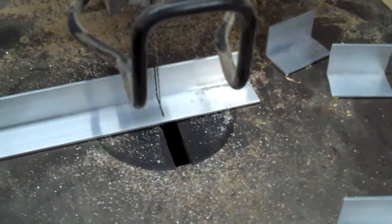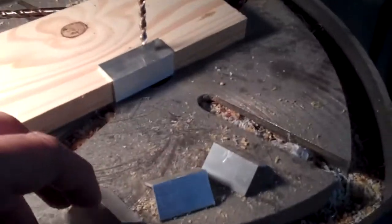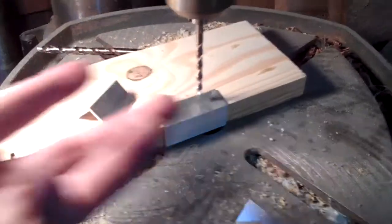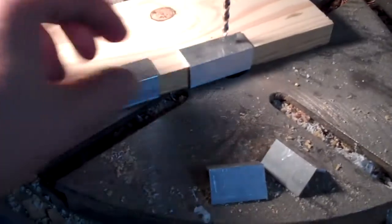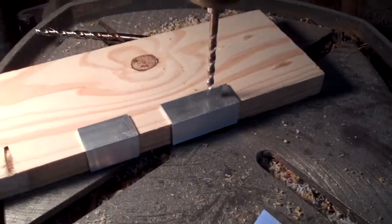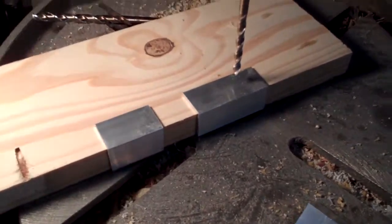All right, I've got the pieces cut and you can see I just got them on the drill press to put the screw holes in. The drill bit is sized to the screws that I need. You don't need a drill press for this — with aluminum you can drill it with any hand drill. Let me get all the holes in and I'll show you how we use them.